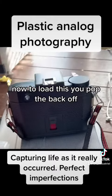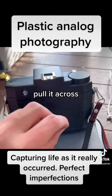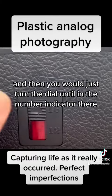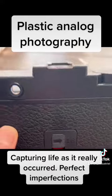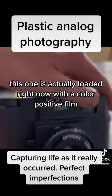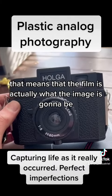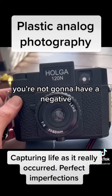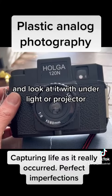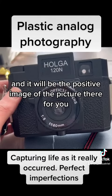Now to load this, you pop the back off, put your 120 spool here, pull it across, and then you would just turn the dial until in the number indicator there, you'll get your numbers. This one is actually loaded right now with a color positive film. That means that the film is actually what the image is going to be — you're not going to have a negative. You'll actually be able to pull that film out once it's developed and look at it under light or a projector, and it will be the positive image of the picture there for you.